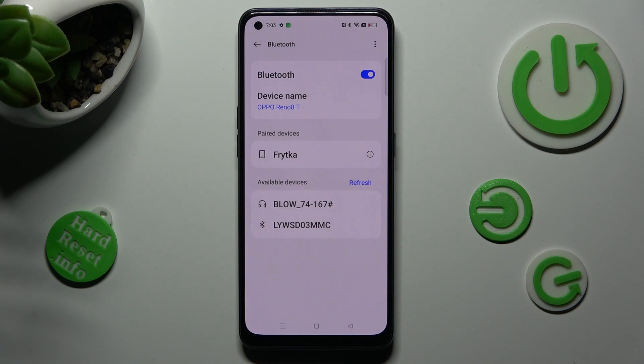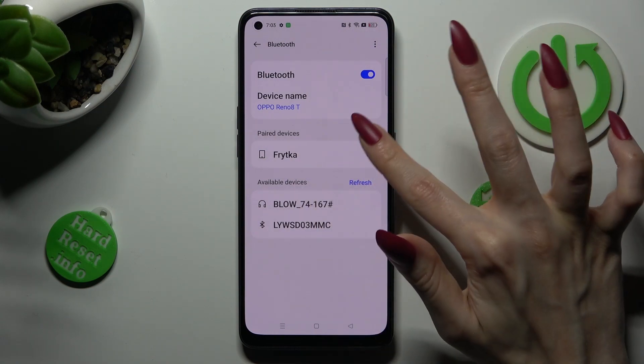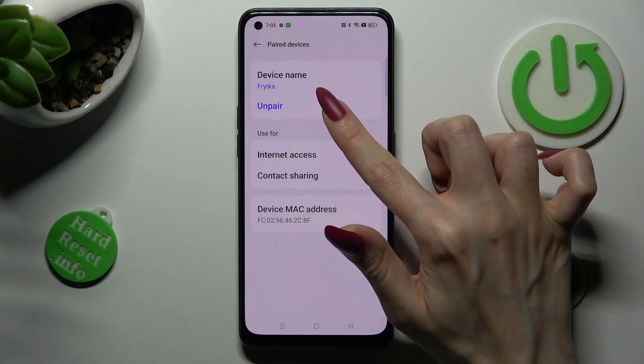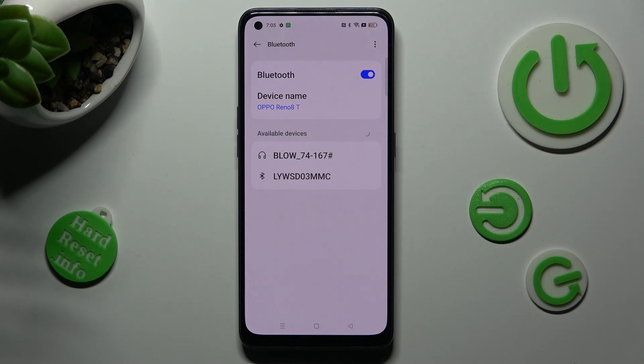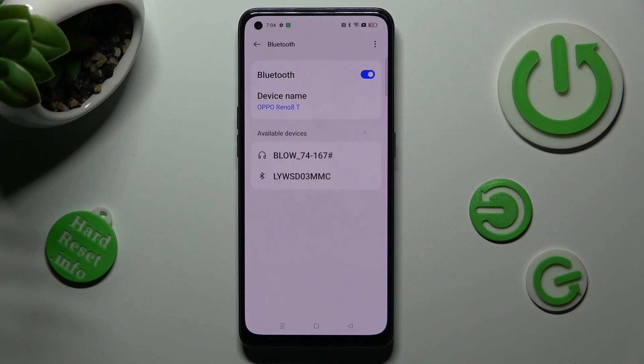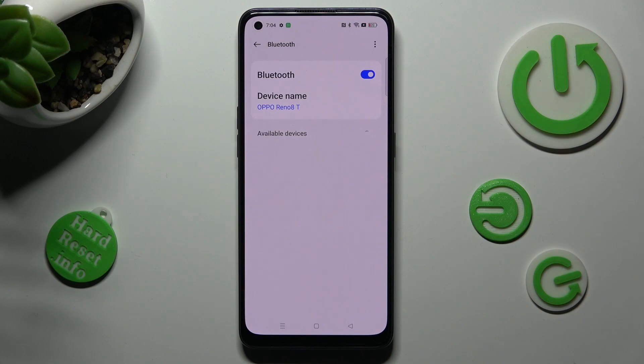If you want to disconnect them, click on the little icon next to the device. Tap on Unpair under the device name. To connect to the same one, just pick it from the list. If you can't see it, you need to reset Bluetooth, and tap on it then.